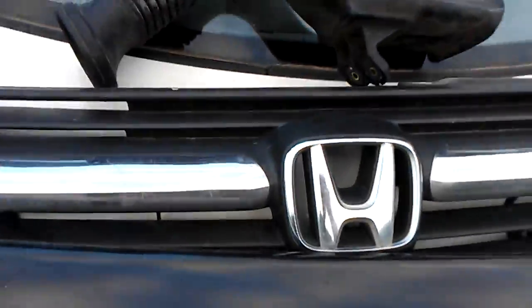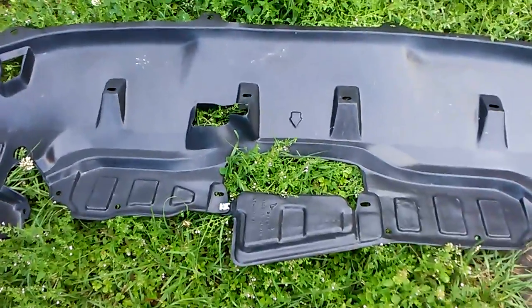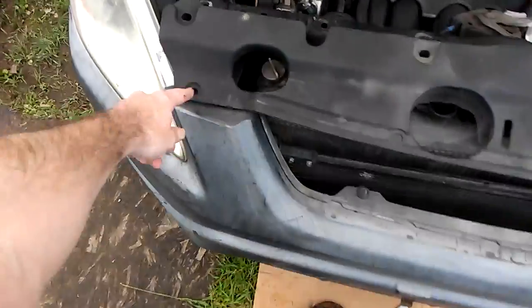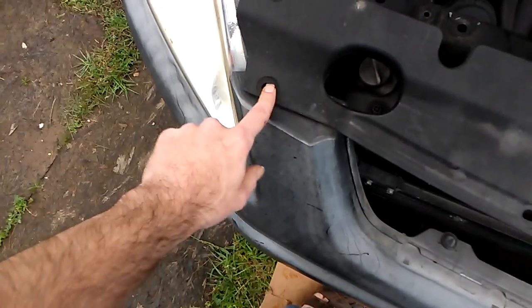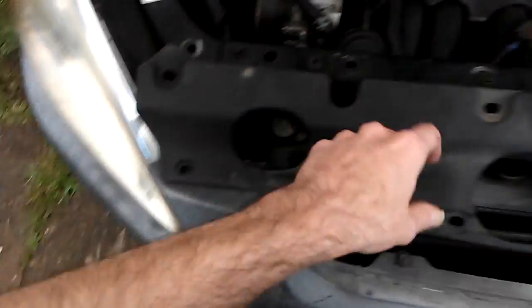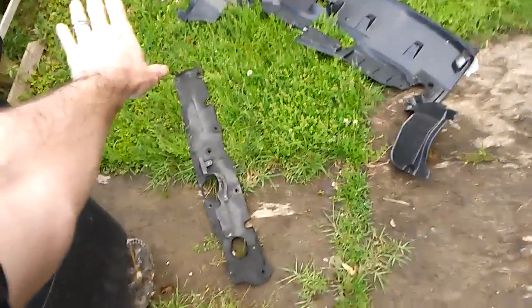First, you need to take off that thing, and you're going to need to take off that thing — all up under there. Ours is ripped, so we have a new one. You're going to need to take off this thing, and it's just got some little clips. Take a flathead, put it in the top part of the clip, put it under the bottom part of the clip, put it back on the top part of the clip, and pull it out. Worked just fine. Cast that asunder.